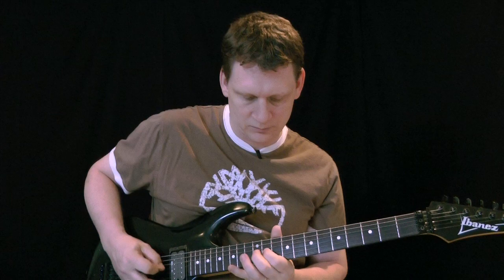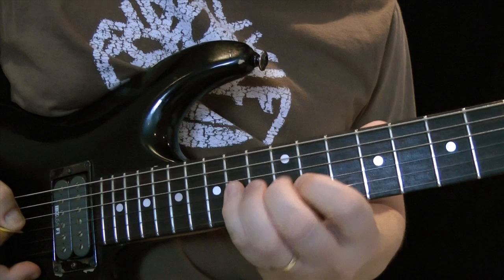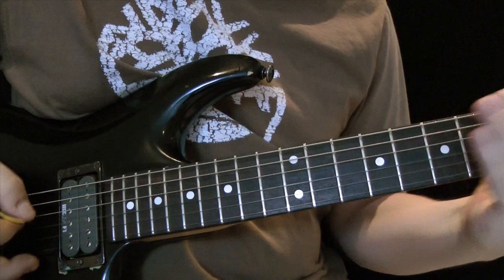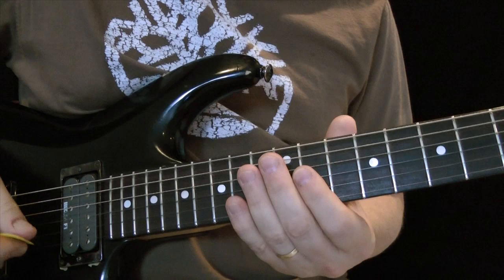You can apply string skipping to it, which is what today's exercise is. This is played in the key of D, but we're starting on the third note, so it's actually F# Phrygian. It sounds nice over the D.